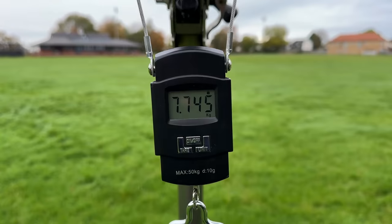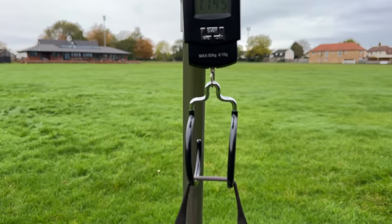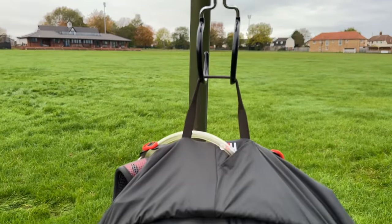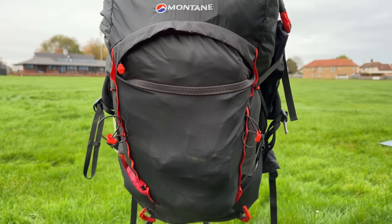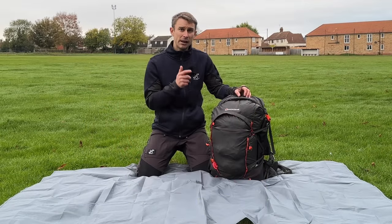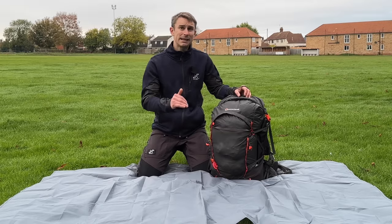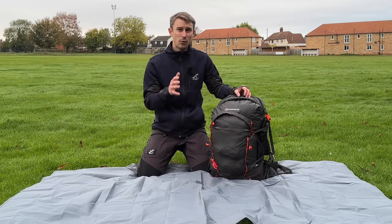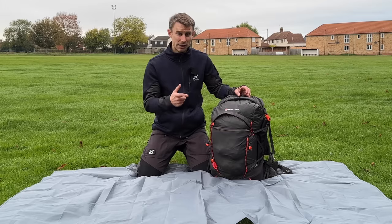So this is all my backpacking gear in my backpack, excluding water: 7.745kg. Everything included in this backpacking bag I'm going to list in the description and give the exact weights as well, so you can build up a backpack with backpacking gear just like this one.